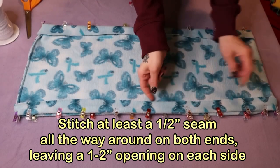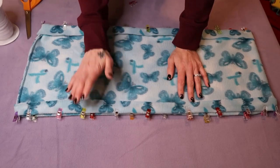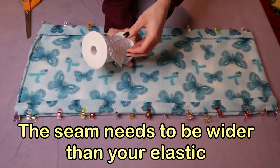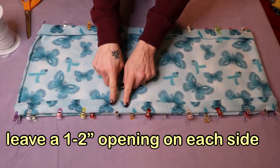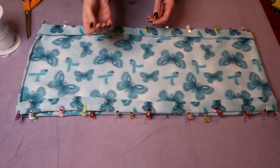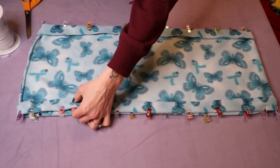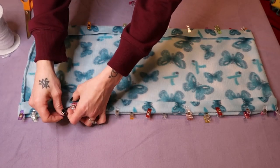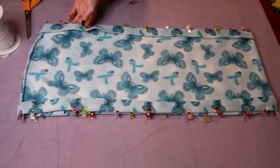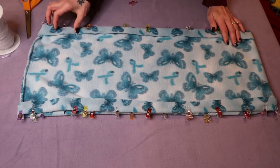Now you're going to stitch around here. I would personally do a half inch seam allowance because I'm using quarter inch elastic. If you use half inch elastic you need to make it bigger than a half inch. You want to leave an opening about this big on one side of each end. I mark the openings with a pin so I know not to stitch those spots closed — that's where we'll slide the elastic in.